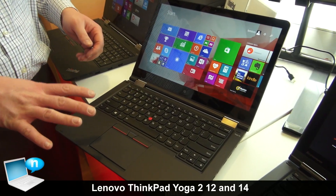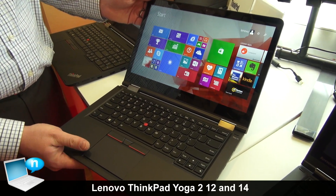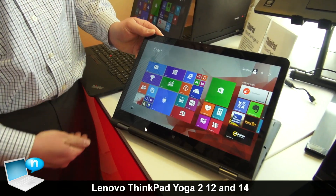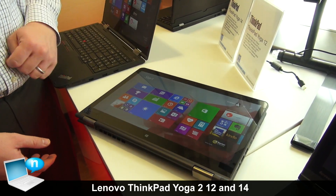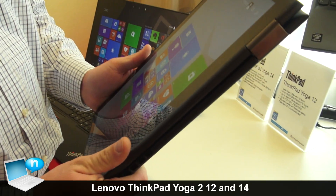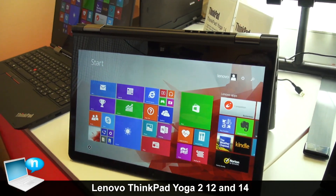Bringing Yoga into new screen sizes here on ThinkPad — this is our Yoga 14. It features the same modes we've seen on our other Yoga products. We have clamshell mode, and we can come into stand mode by flipping the keyboard underneath. It features the lift and lock keyboard, so those keys get locked underneath. We can go all the way into tablet mode — a large 14 inch tablet. And then for watching movies or displaying presentations, we can come into tent mode.